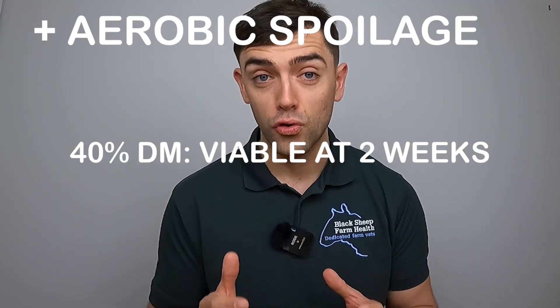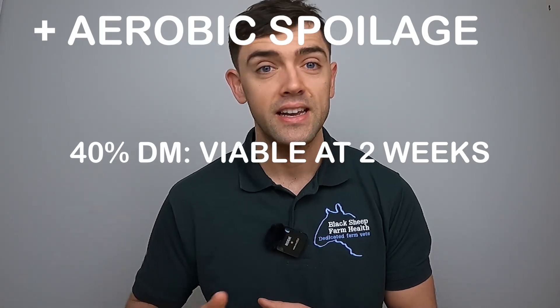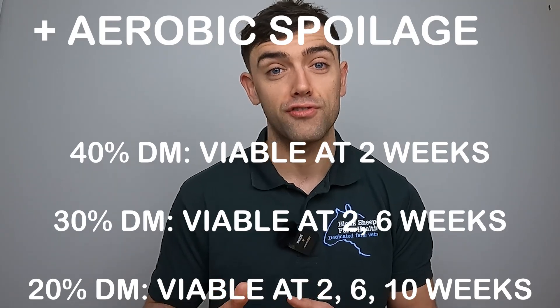But the plot thickens. The researchers repeated the experiment under conditions representative of aerobic spoilage — that is, where some oxygen gets into the clamp or the bale. They repeated this for the same range of dry matter contents: 20%, 30%, and 40%. They found that in the 40% clamp, the driest, you could find liver fluke larvae up to two weeks post-sealing. In the 30% dry matter content, larvae were found at two and six weeks post-sealing. And in the 20% — the wettest — viable fluke larvae were found at two, six, and ten weeks post-sealing. The researchers concluded that liver fluke larvae can remain viable under conditions of aerobic spoilage, especially if the grass is of low dry matter content.